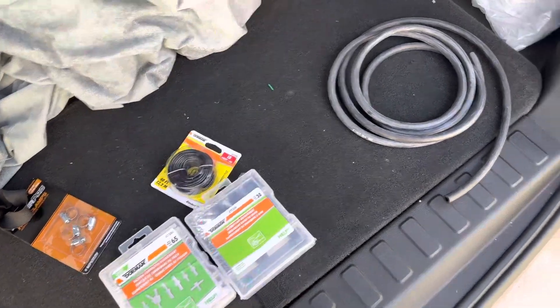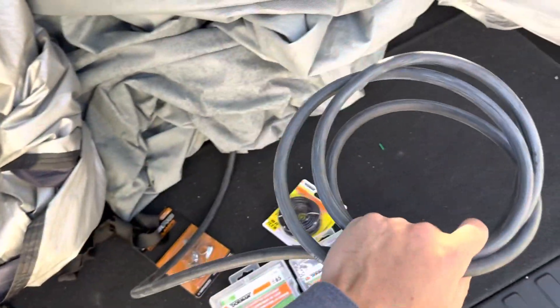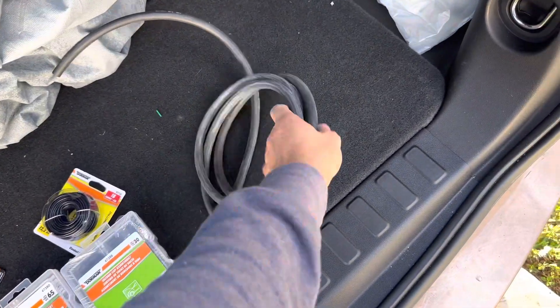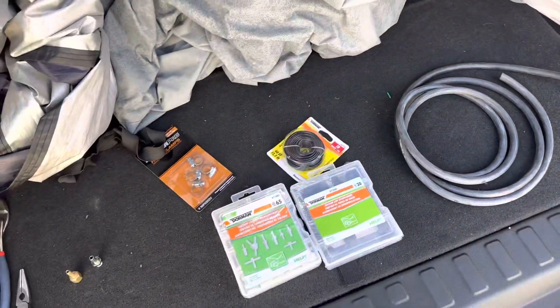That's pretty much what we're gonna do today. I don't know if this is gonna be enough for everything, but I mainly just got it for the blow-off valve. If I have enough for the wastegate I'll do the wastegate today, if not I'll do it tomorrow.